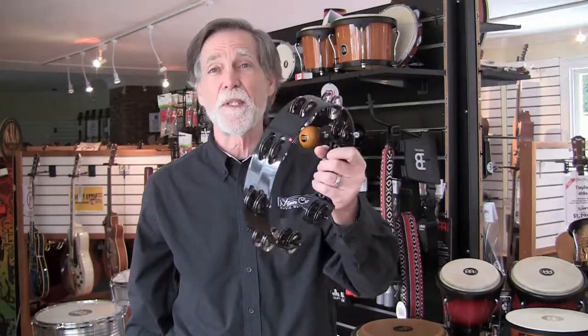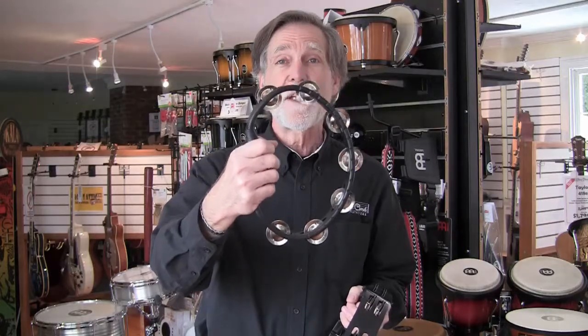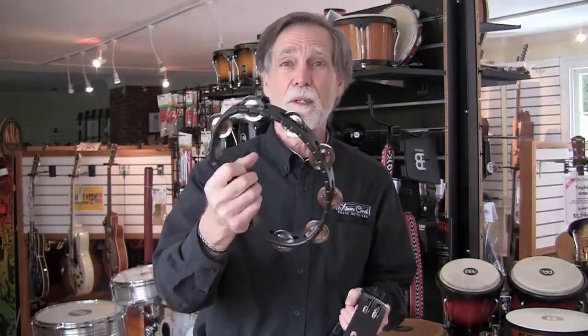Choice number four — how about shape? These big, full-sized, traditional tambourines can get pretty tiring if you're playing a whole set, a number of songs in a row. So here we have a sort of egg-shaped oval tambourine — a little less leverage on the wrist, easier to play, nice grip, but it still sounds good.